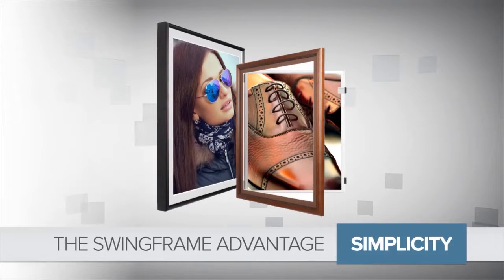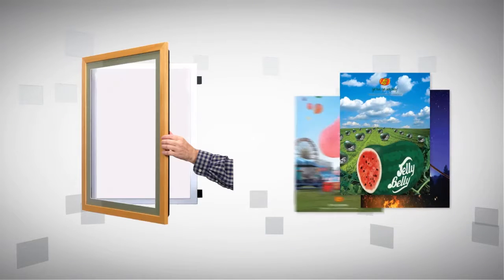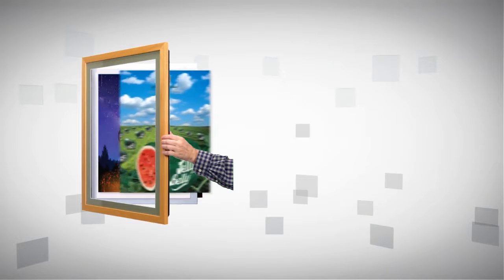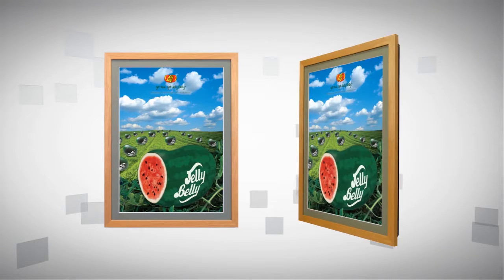It's simple. With concealed hinges and a hidden gravity lock, the frame simply swings open for quick and easy updating of printed material. Since the hardware is hidden, no one can tell the frame swings open.